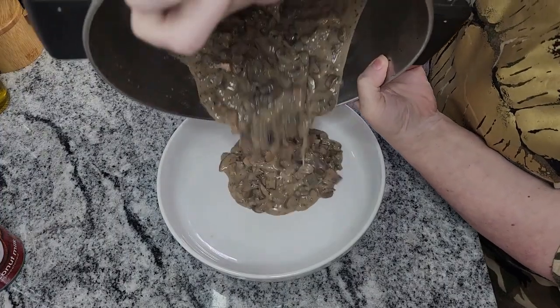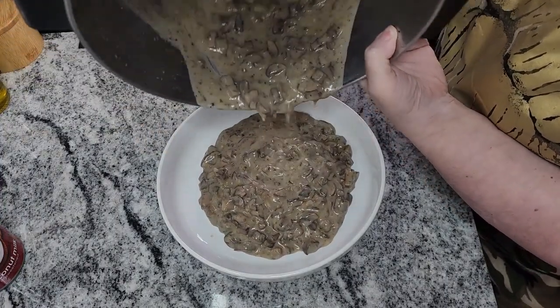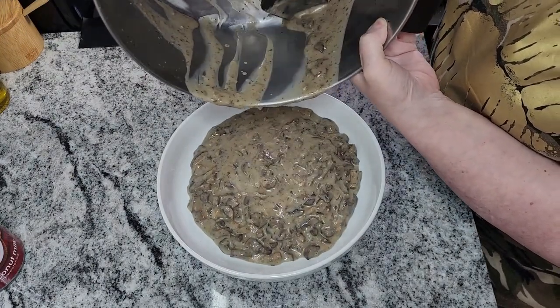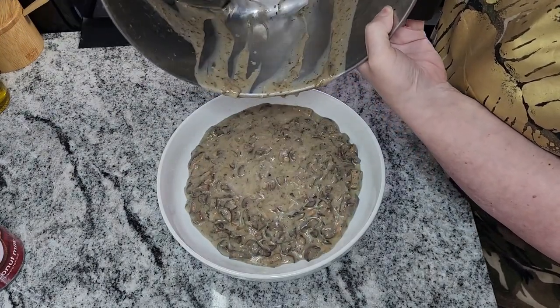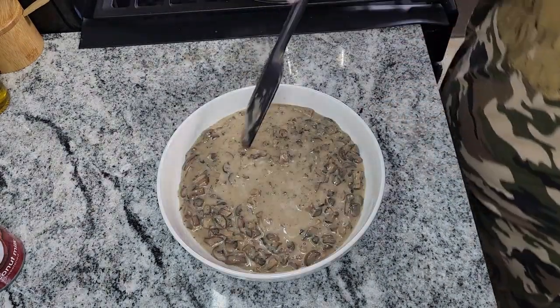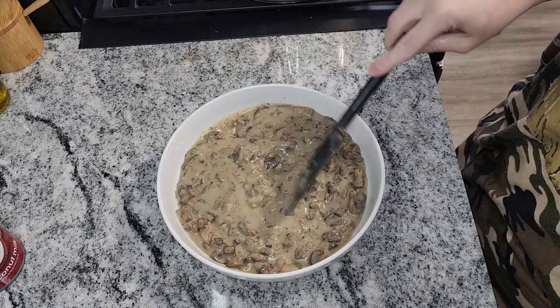I'm putting this in another pan because I'm going to use it for our recipe, but I also wanted to show you guys the texture as I'm pouring it out. This is great for that green bean casserole everybody makes on Thanksgiving. If you guys like this and try it, please let me know, and do not forget to like and subscribe.